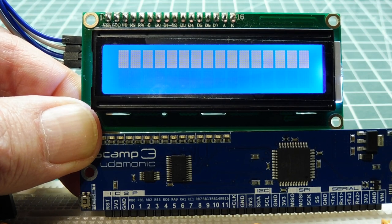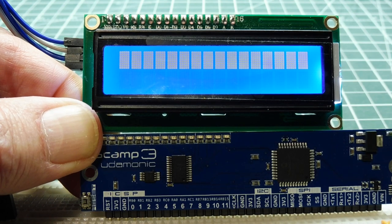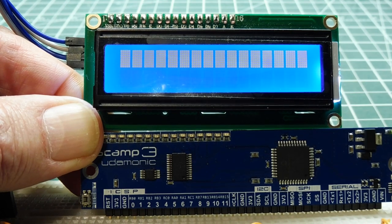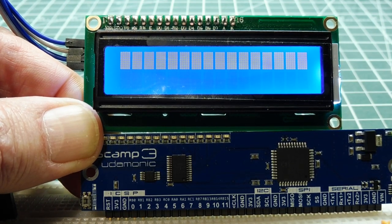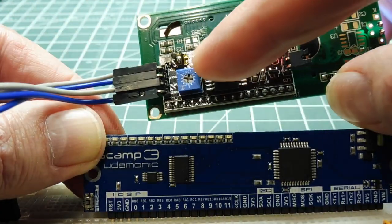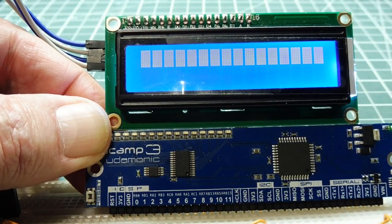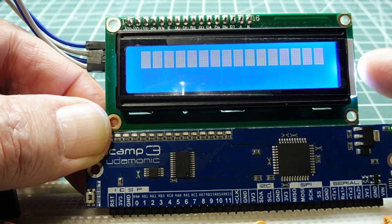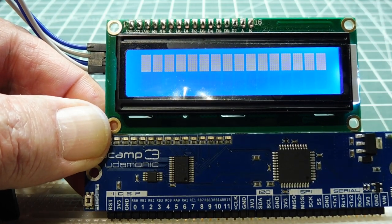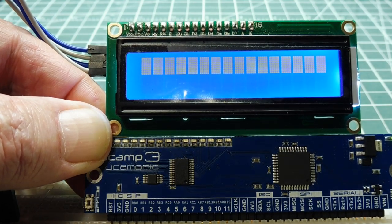When you first power up the display, it shows one line and is set for 8-bit mode. As soon as you run show.temp or lcd.type, it will reconfigure to 4-bit mode with two lines. Make sure the intensity is turned up — on the back there's a pot. Turn it up so you can see the backlight, because if it's turned right down you might think it's not working, but it's just the backlight turned off. Once the backlight is on, run show.temp or lcd.type and you can play around with the LCD 1602 display.